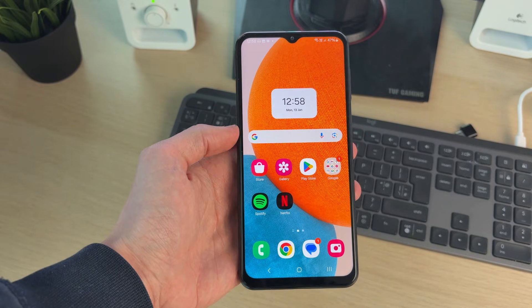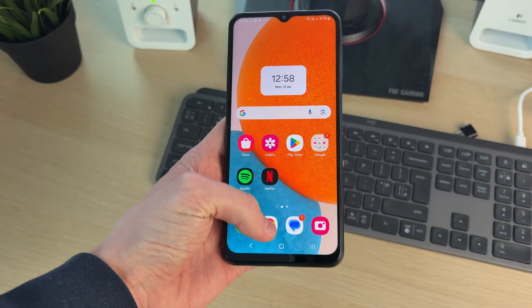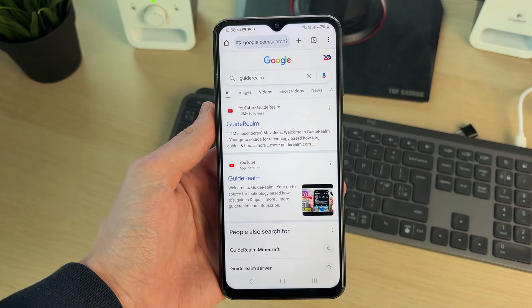To get started, head to where you want to do this. In this case I'm doing it in Chrome, so I'll go and open up the web browser like so.